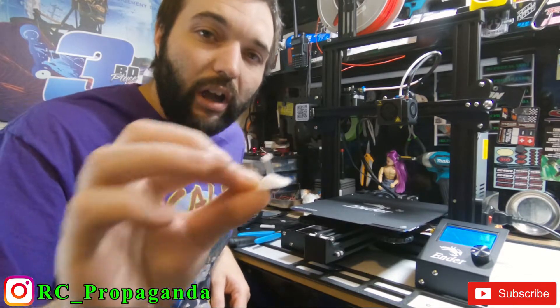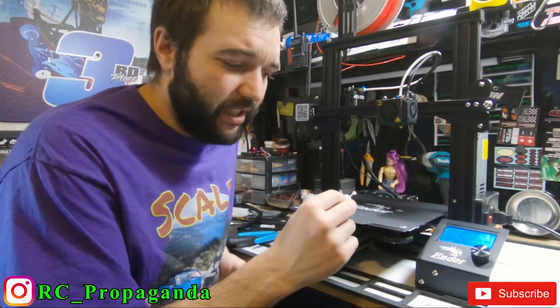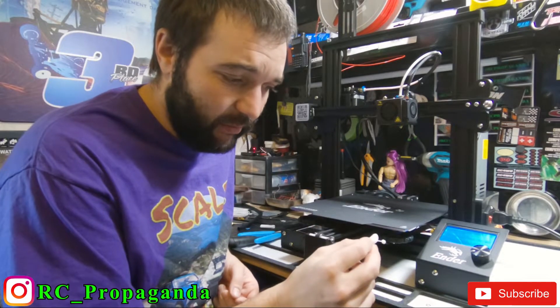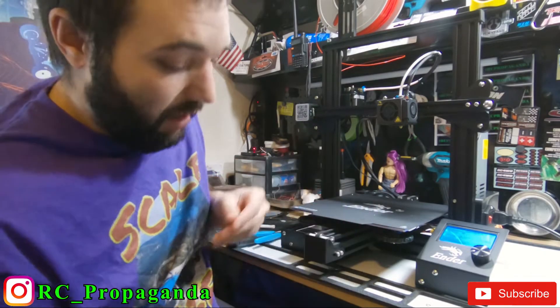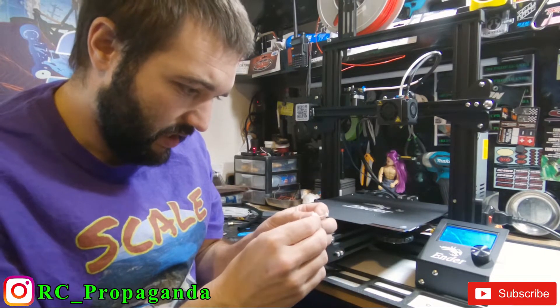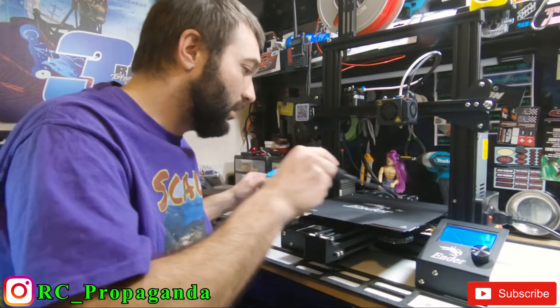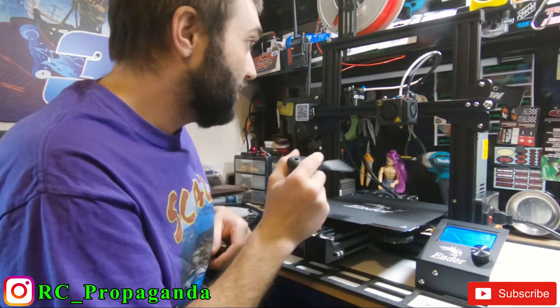Print number two — not too bad, it looks okay. I went back into the program and you can scale the model, so I scaled it up 50% in hopes that it works a little bit better and is a little bit stronger, because the shift lever part is super weak and I don't know how long it will hold up. I know it's going to be glued in the interior, but trying to paint it and the bottom doesn't look so good. I'm going to clean this, re-level it, and make another print.